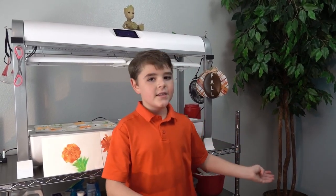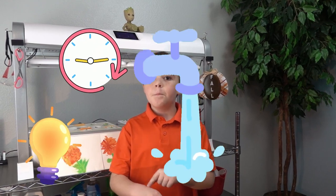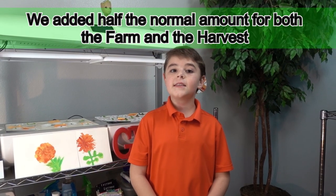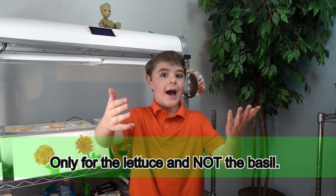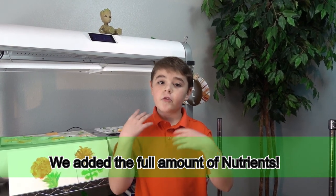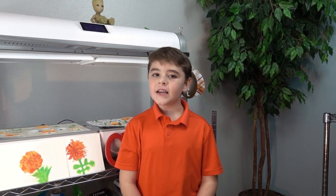We're going to make sure our light, time, and pump settings are correct. Lettuce doesn't need that much nutrients — it can practically grow only on tap water. How amazing is that? But basil needs the right amount of nutrients. I'll see you guys in a few weeks. Thank you for watching.